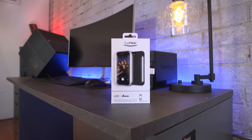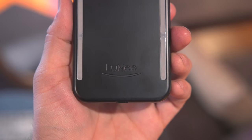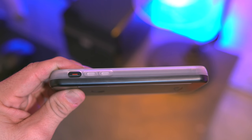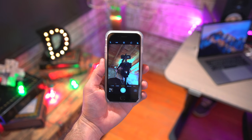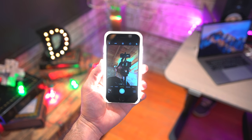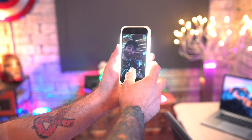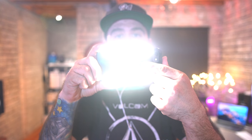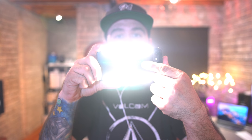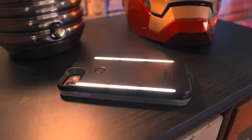Coming up next we're looking at a pretty dope case that'll change the way you selfie. This is the Lumi Duo case, and no it's not your ordinary iPhone case — this thing packs some lights. If you're super into that selfie game, the Lumi Duo features a couple of LED light bars that illuminate the front side of your phone, which is pretty great for apps like Snapchat or Instagram. There's also a couple of those LED bars on the backside, which works great as a giant flashlight or to step up that low-light photography game.